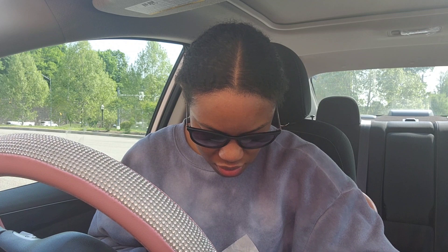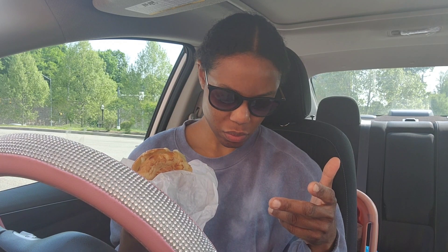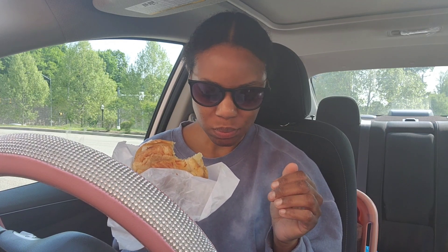I'm going to try to take off this sausage — it's their cheddar and sausage croissant but I'm going to remove the sausage. I'm going to be good. This is really good.